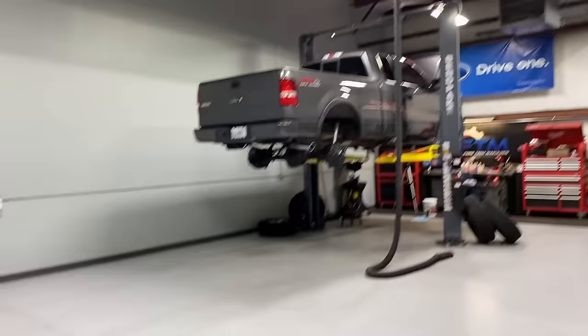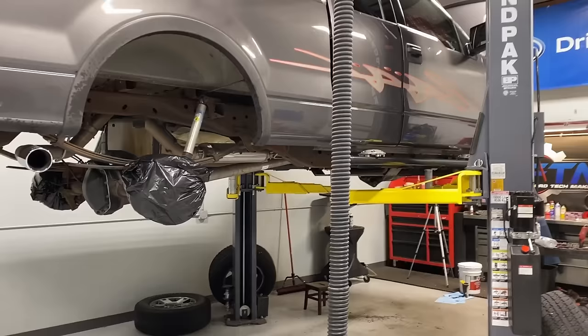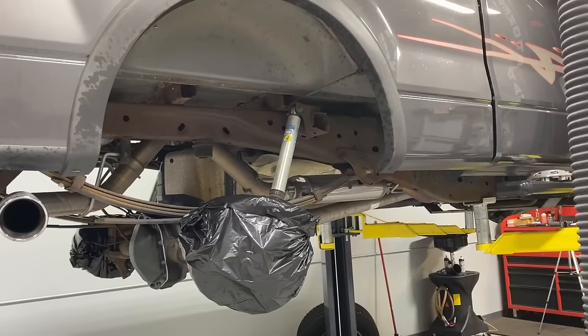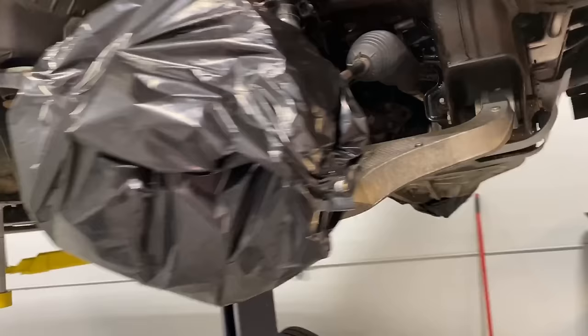Now that the bottles are sitting in their hot water bath, we can concentrate on prepping the vehicle. The very first thing for a complete, comprehensive job is to pull off the wheels and tires all the way around. This allows you to get deep up inside the wheel wells, contort to reach all these crevices, and really see what you're doing. Leaving the wheels on is just plain lazy, especially for your first application.